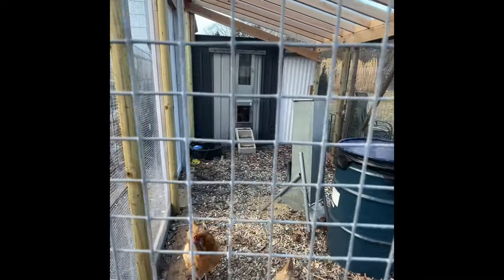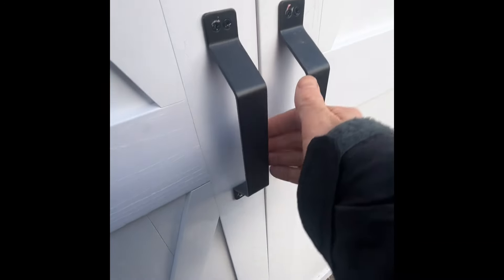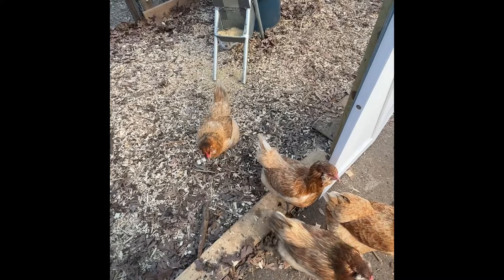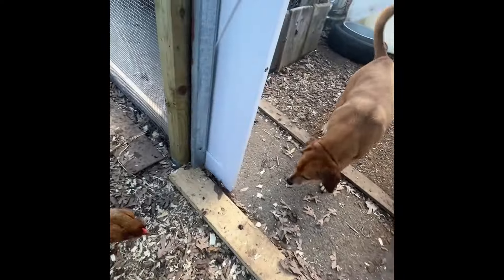Get out of there. So the way I do this is — this is my day off, so I'm going to let the chickens free range all day. Now that they realize they make such a mess with their food, I do have to keep the door closed to the coop when they're out.